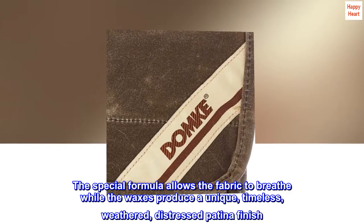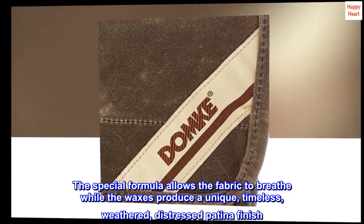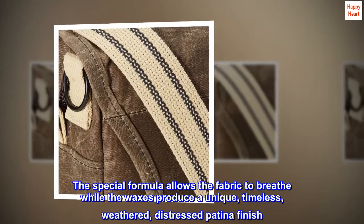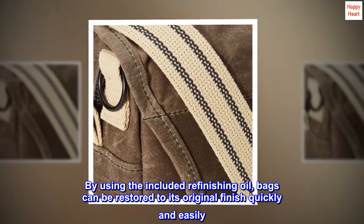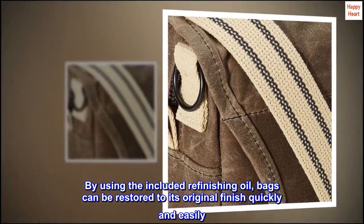The special formula allows the fabric to breathe, while the waxes produce a unique, timeless, weathered, distressed patina finish. By using the included refinishing oil, bags can be restored to their original finish quickly and easily.